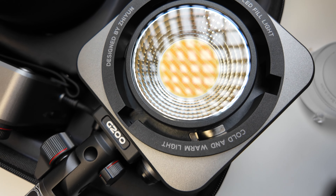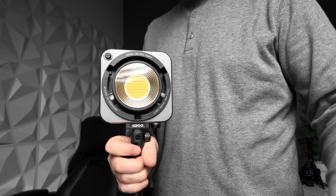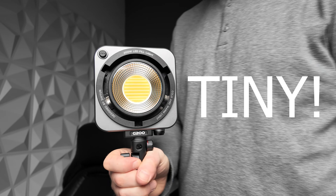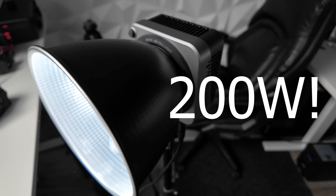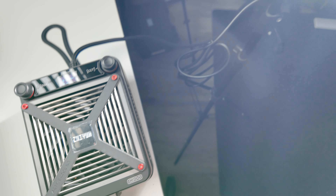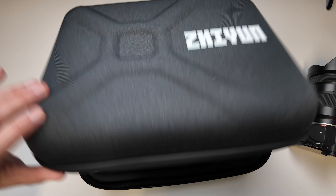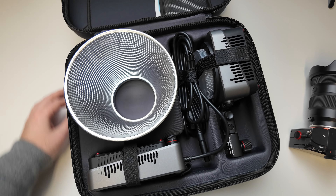Today we've got a quick review of the Zhiyun Molus G200. This is a fantastic portable yet powerful video light or studio light that's going to pack a heck of a punch, and this thing has not disappointed me. I've been using it in the studio for a while and wanted to give you the lowdown, because it's a fairly decently priced option for a very powerful light that's also really portable. If you're always on the move or have different studio setups, this thing might just be a winner for you.